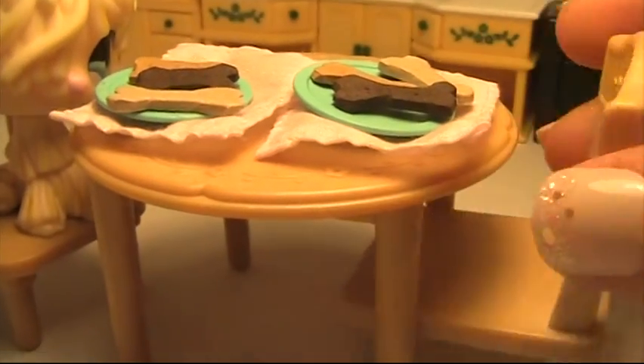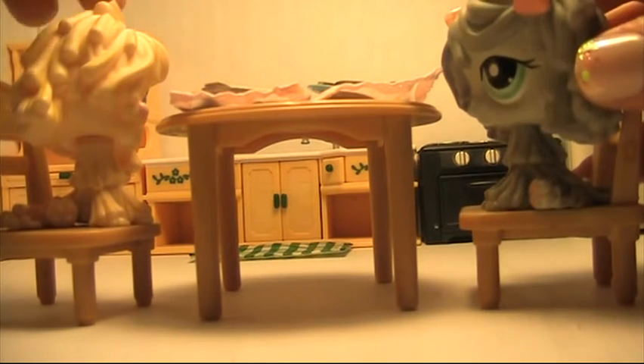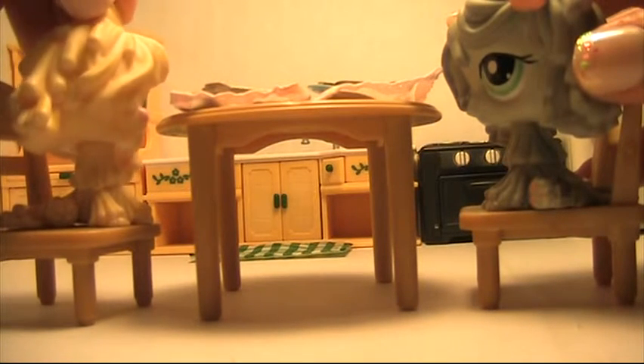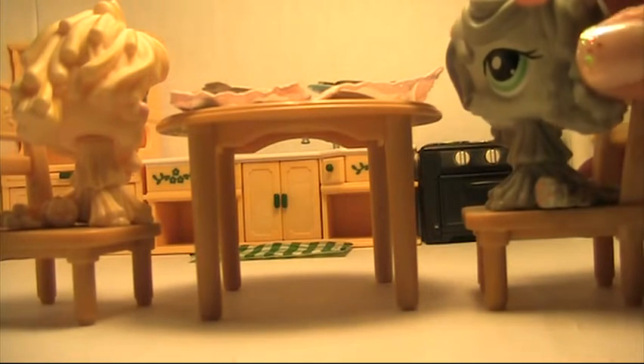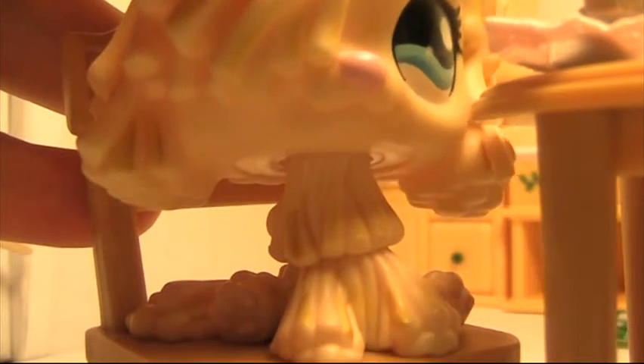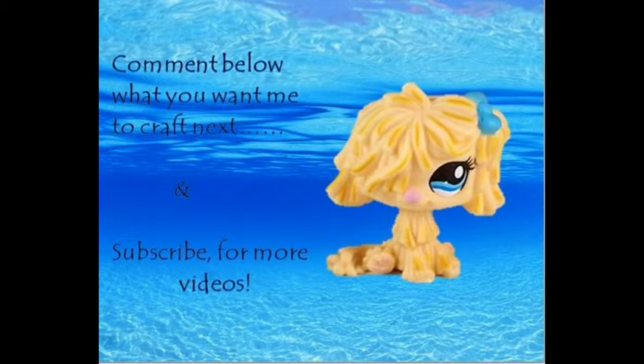So what did you make? Queen? Yeah? This is our cricket's food. Uh-huh. Okay. I've got coffee. Of course.